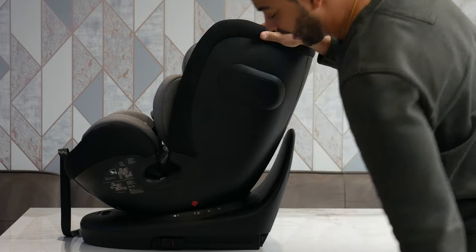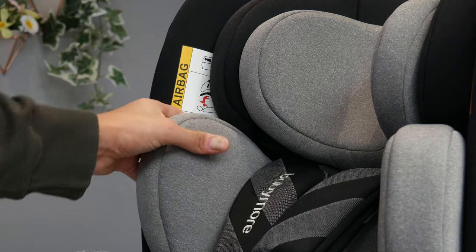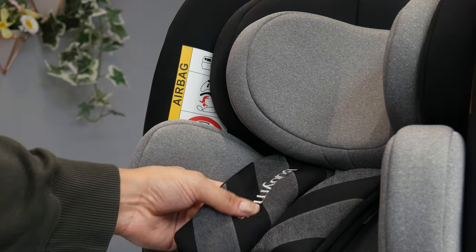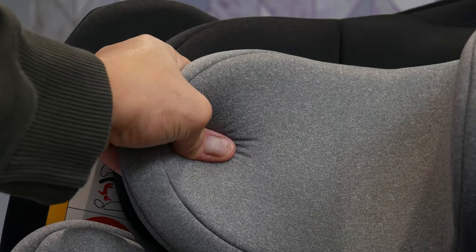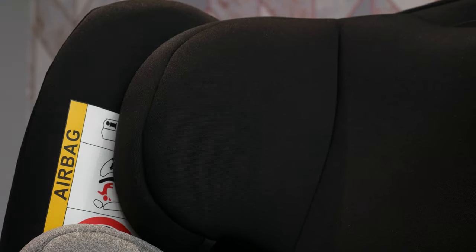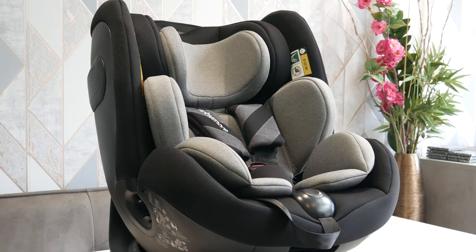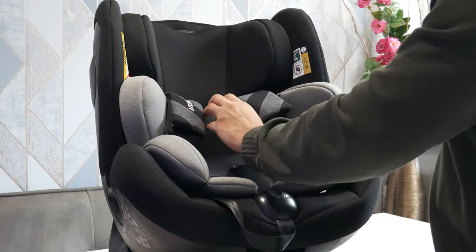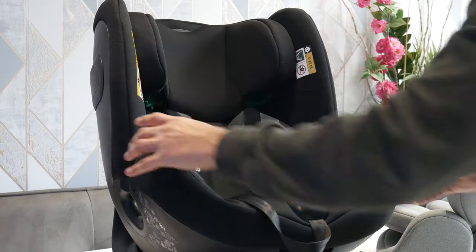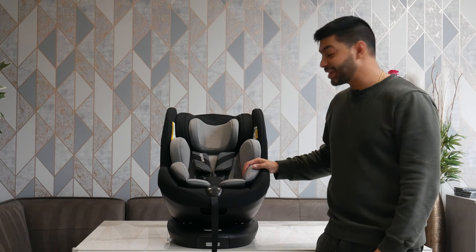One thing I really want to point out is the padding — it's absolutely amazing for long journeys. You've got very plush, breathable fabric so the seat is really comfortable for your baby or child on long trips. There's also a memory foam headrest that slowly pushes back when you press against it, making it very comfortable. The car seat has also been intelligently designed with an ergonomic airflow ventilation system — passive ventilation to keep the baby cool the whole time. There's also a pull tab for an adjustable headrest so you can change the height as your child grows.